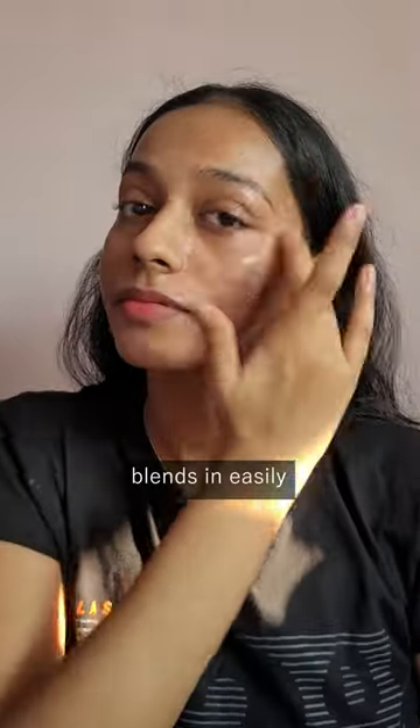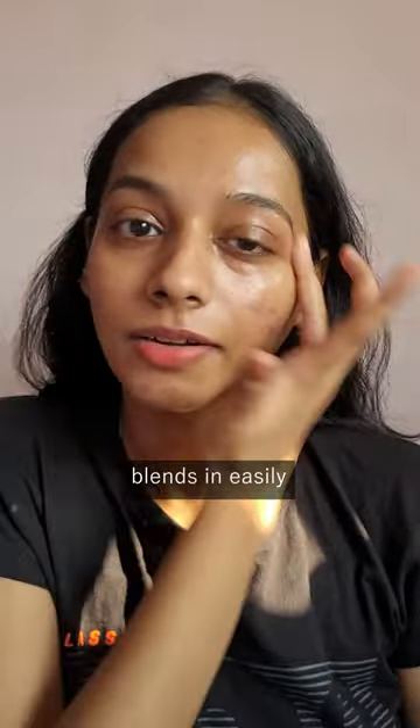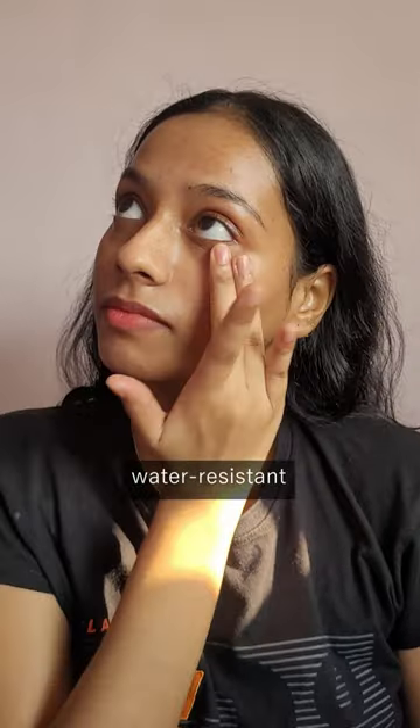It is so lightweight and so perfect for summers. These are the UV filters in it — it is a chemical sunscreen. It blends into your skin so easily without any white cast, and it is also water resistant.